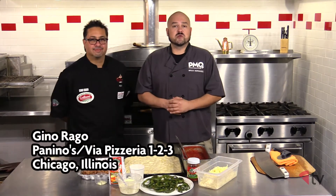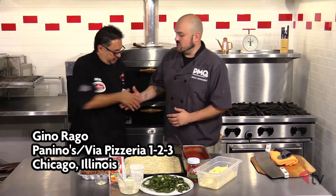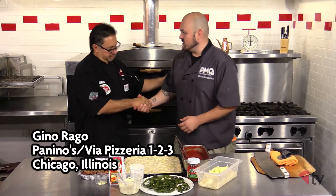Hello and welcome to the PMQ Pizza Kitchen. I'm your host Brian Hernandez. Today I'm joined by my good friend, Groupon U.S. Pizza team member, co-owner of Panino's Pizza and Via Pizzeria 123 in Chicago, Illinois, Mr. Gino Rago. Thank you so much for being here today.